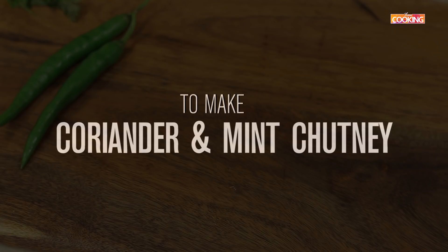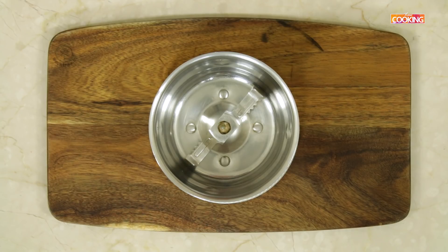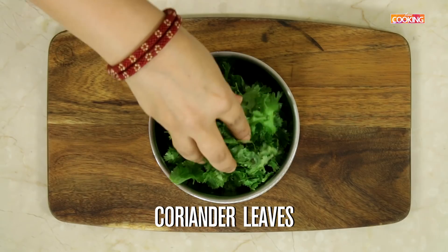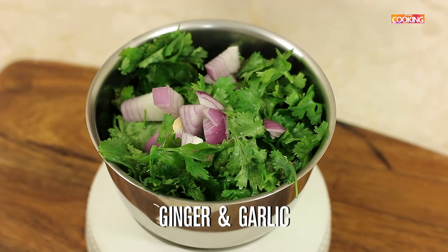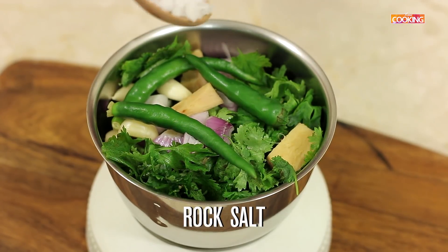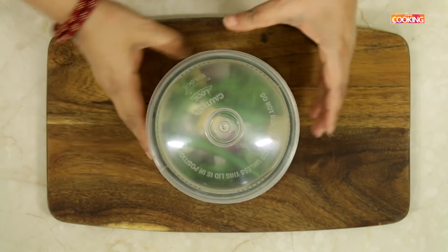Now I'm going to make a simple coriander and mint chutney. Take one handful of fresh mint, one handful of fresh coriander leaves, a small piece of onion, ginger, a few cloves of garlic, three green chilies, and half a teaspoon of salt — I'm using rock salt. Grind into a nice fine chutney.